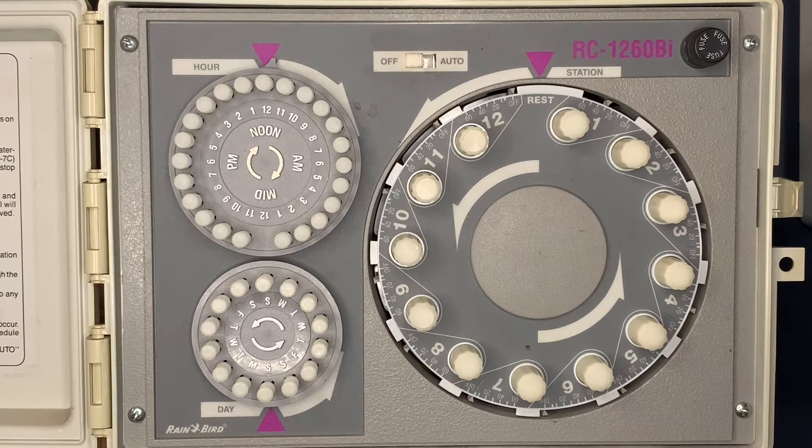This is a quick video tutorial of the Rain Bird RC series irrigation controller. It's a little bit older irrigation controller, but these controllers are very popular and very easy to program. We'll go through the programming of it.